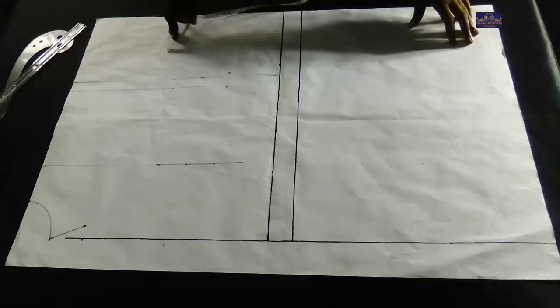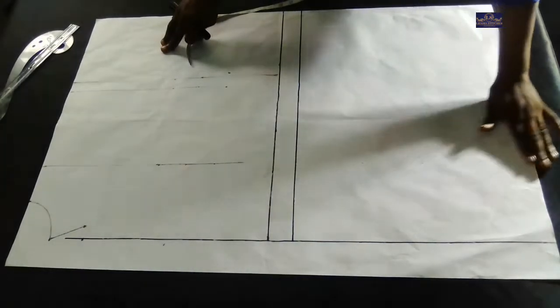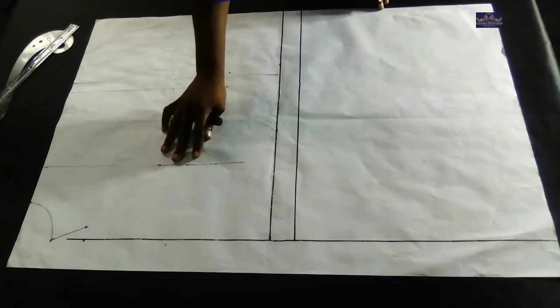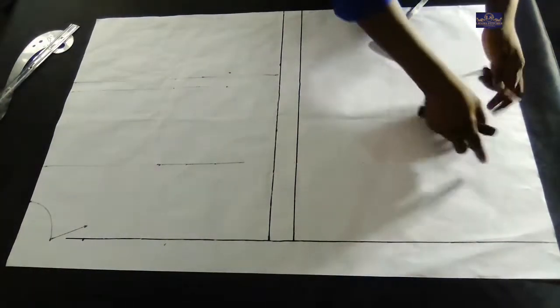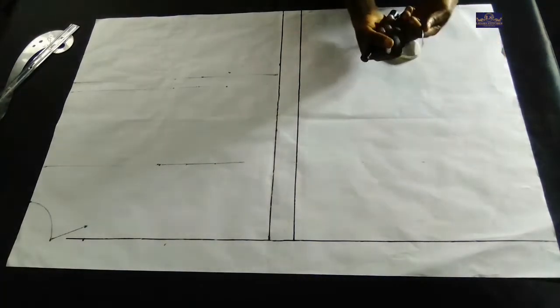Let's get started. This is my pattern paper. This part is going to be for the front panel, while this part is going to be the back panel. For the back panel, this is my starting point, which is also going to serve as my shoulder line. From this point I'm going to start by taking my vertical measurement.